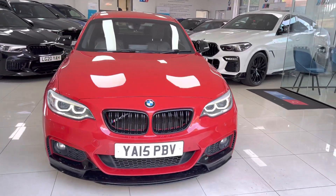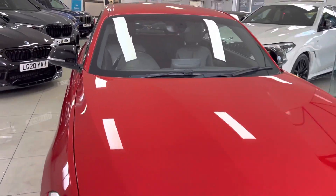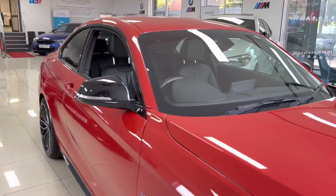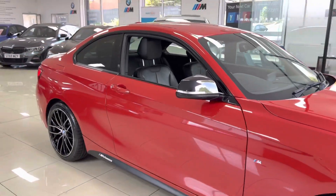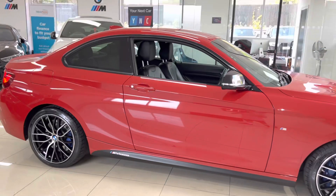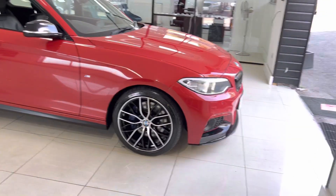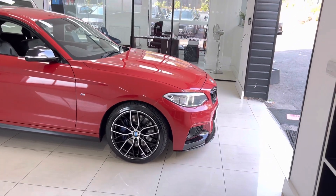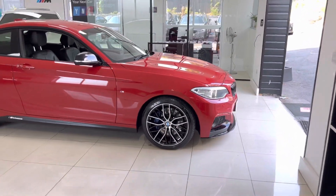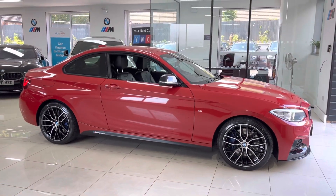There are no hidden extras with our vehicles, so as you see it is as you'll purchase the car. If you are interested and would like to know more, do check out the description box below the video - you'll be able to see our prices and funding options on the website, as well as our contact information. You can get in touch via text message, email, WhatsApp, and all other contact methods will be linked below.